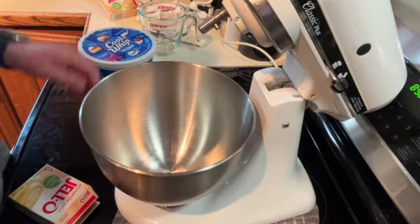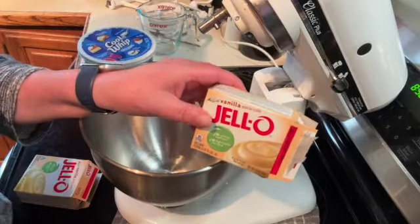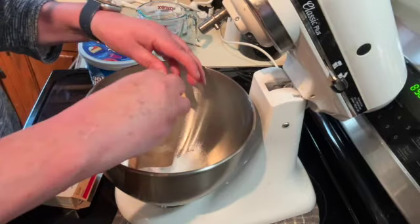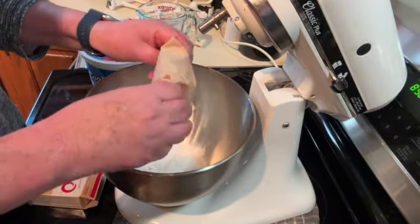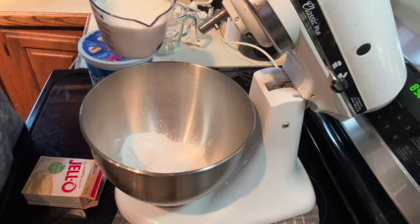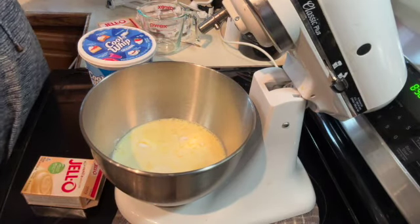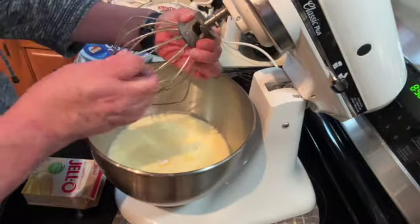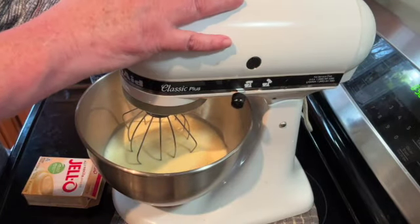With a clean bowl, add two packages of Jell-O Instant Vanilla Pudding — these are each 3.4 ounces. Then add three cups of cold whole milk and whisk it all together. Let it go for about two minutes until the pudding starts to thicken.